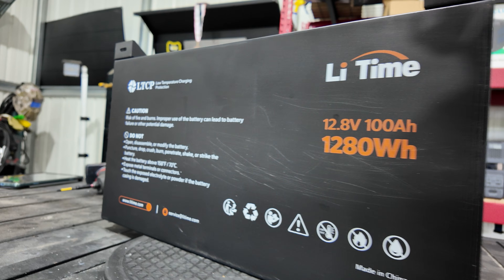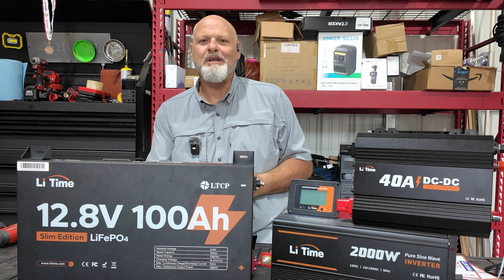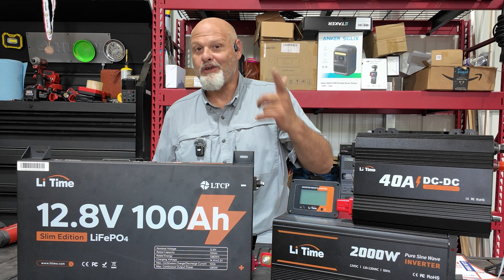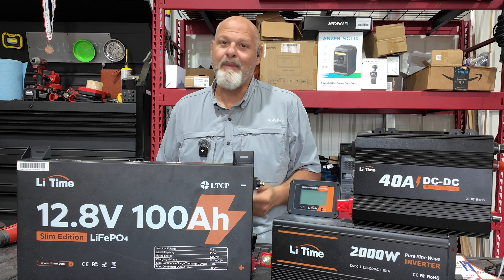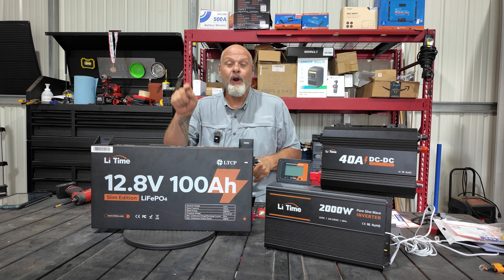My whole intention was to do the full build as a video, but as you know from my previous video, the transmission went out of my truck so it's in a transmission shop right now. I won't have it back for a few weeks. I think it's worth going ahead and opening it up to take a look at the inside of it — let's jump into it.